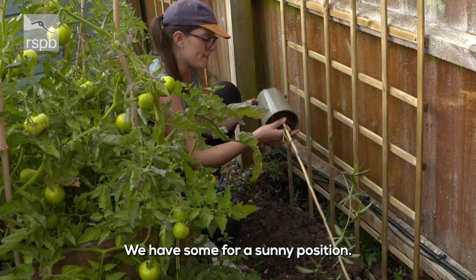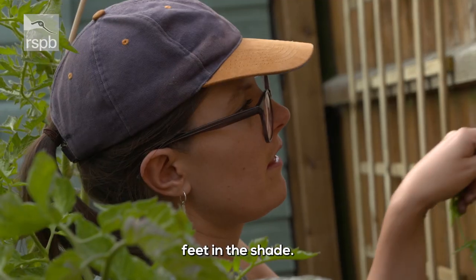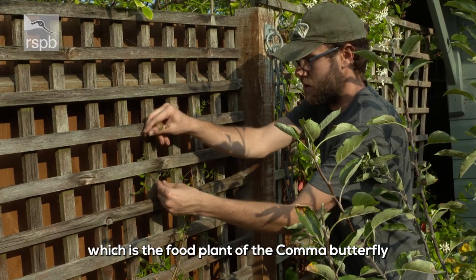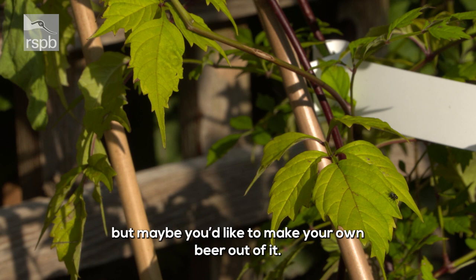We've got some for a sunny position — we've got a passion flower, and a clematis that likes its feet in the shade. I've even got you a hop, which is the food plant of the caterpillars of the comma butterfly — but maybe you'd like to make your own beer out of it.